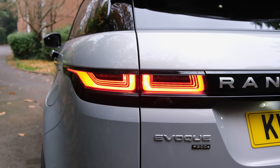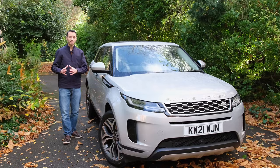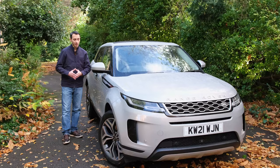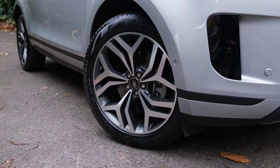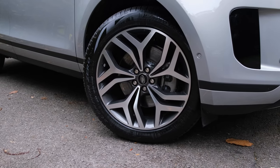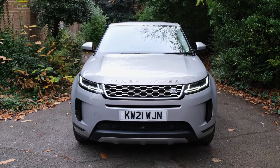For the side profile, the 18-inch alloys come as standard in the R-Dynamic S, which is the standard trim available in the P300E plug-in hybrid model. If you go for the SE model like we have on review, you get 20-inch alloys. If you want the diamond-cut alloys, it'll add an additional £340 — though that's for the SE Dynamic; the regular S model costs a little bit extra.